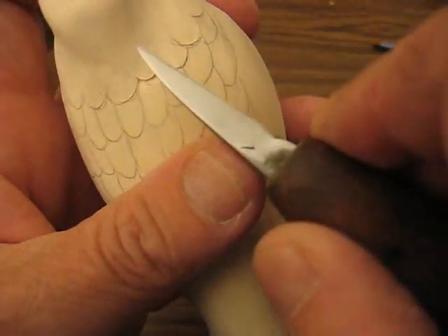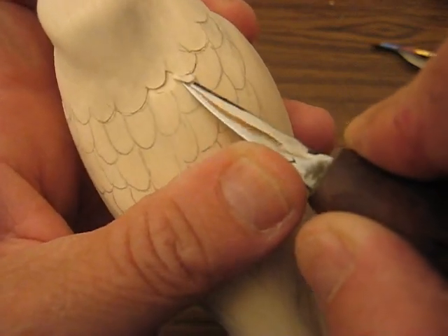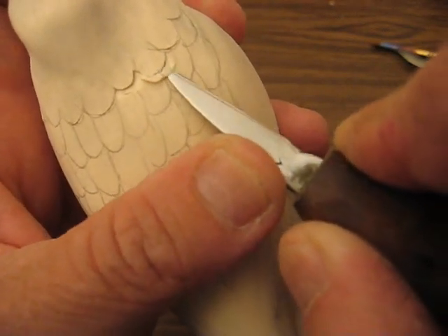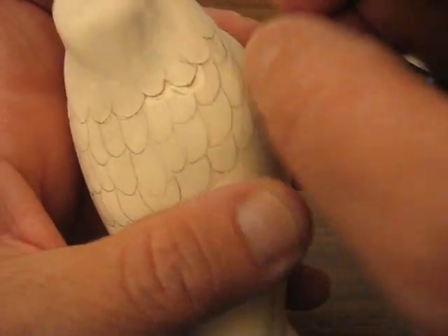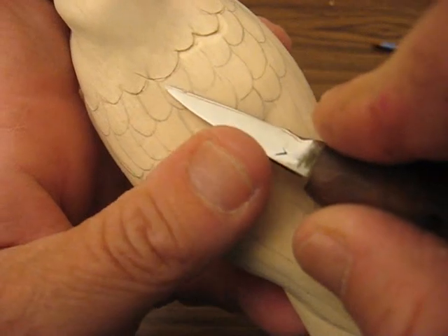See how we got the one feather out? Then you're going to slowly do the next one, like so. And let me do this row and I'll show you how to do the next row.